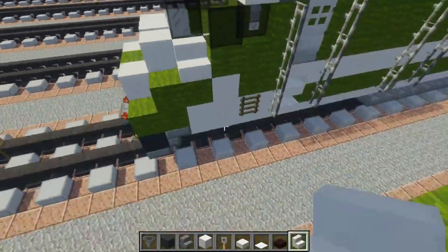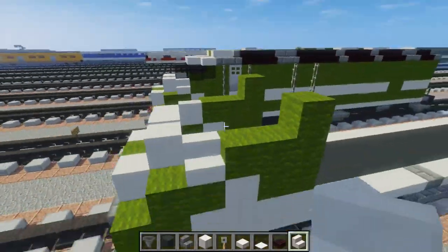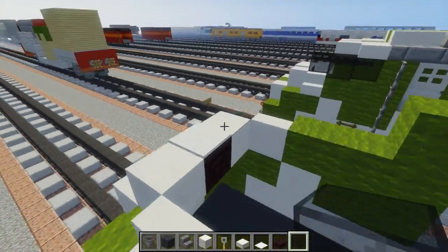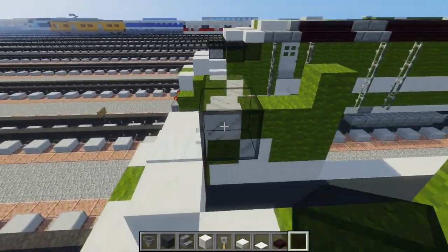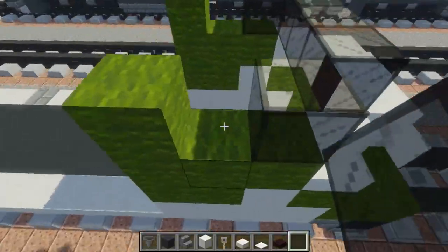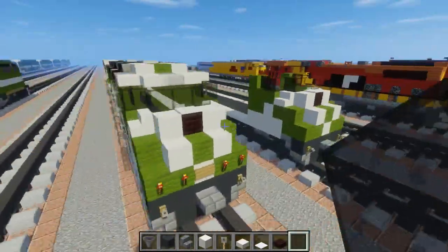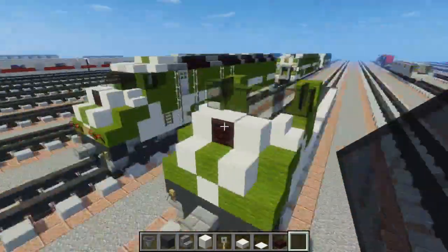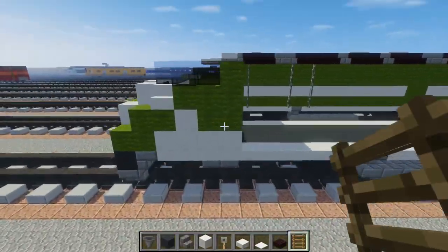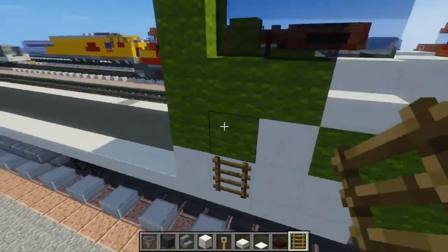Take quartz stairs and add one to the sides. Then take a black stained glass block and add three in the middle at the very front, one to the sides. Next add a black stained glass pane right here. Then take a Minecraft ladder and add that to the bottom here just for vent detail.